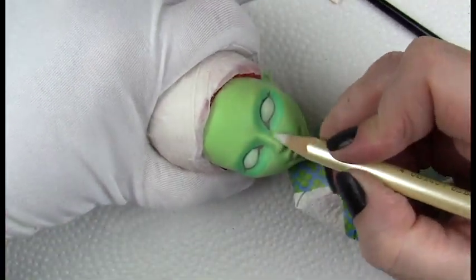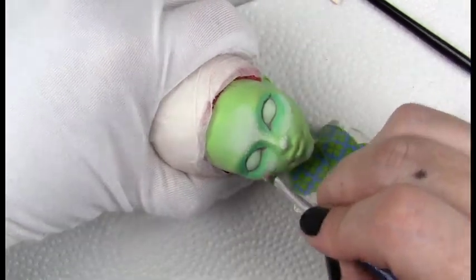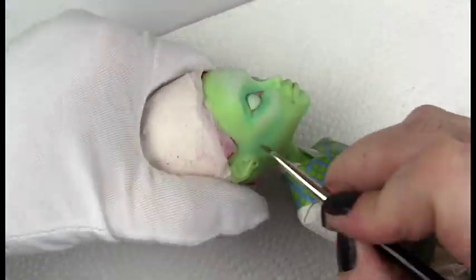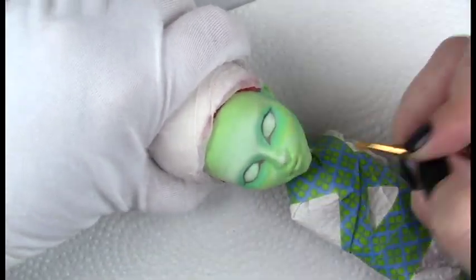I'm going in with a green color for the shading and contouring. I wanted to have some highlight on her forehead, nose, cheeks, and chin that I'd like to continue throughout the face up. I'll go back in and keep adding to it and blending it out — I want that dimension.